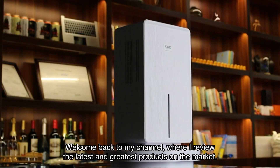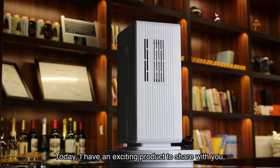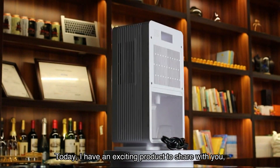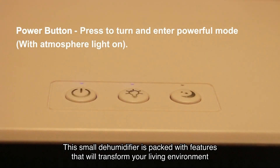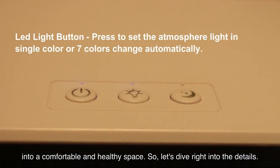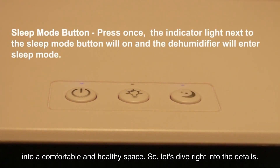Welcome back to my channel where I review the latest and greatest products on the market. Today I have an exciting product to share with you: the OZ dehumidifiers for home, bedroom, and basement by SHD. This small dehumidifier is packed with features that will transform your living environment into a comfortable and healthy space. So let's dive right into the details.